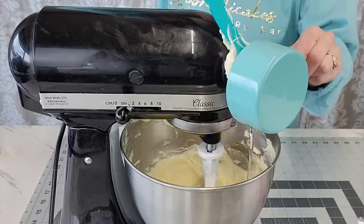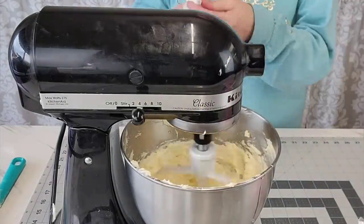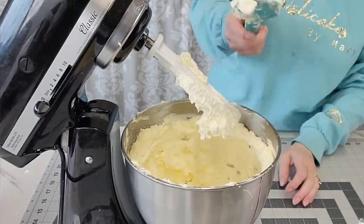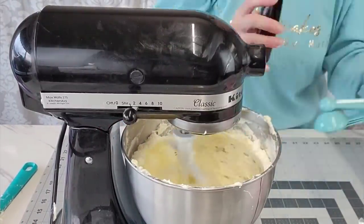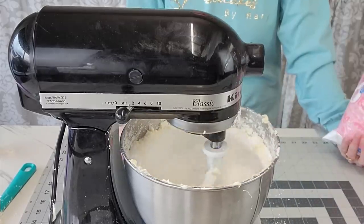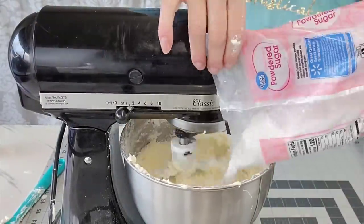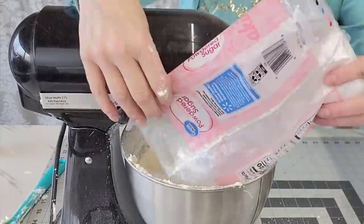We're going to incorporate a cup of light corn syrup. You can use golden corn syrup if you're in European countries where you cannot purchase light corn syrup. Then I added a little bit of white food coloring, because butter is always going to have a yellow tone to it. You could add just a touch of gray or lavender — lilac if you prefer. I just added the white, and you can see how that lightened it up. I also added four teaspoons of clear vanilla — make sure it's clear.